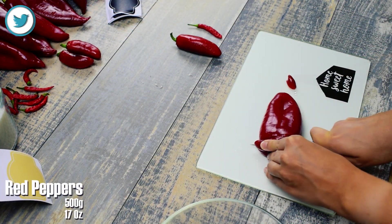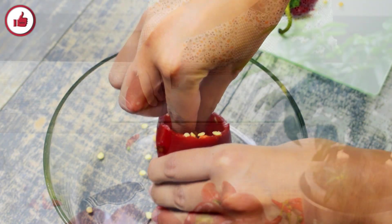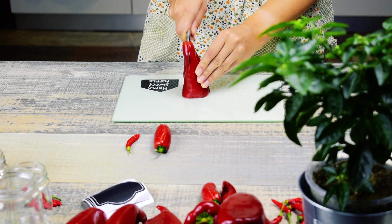Start by removing the seeds of 500 grams red peppers. Cut them in four and then in thin slices.